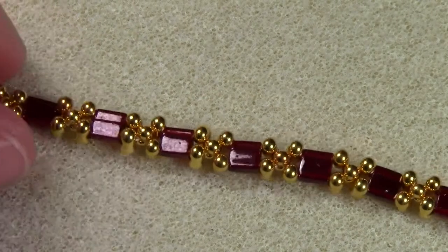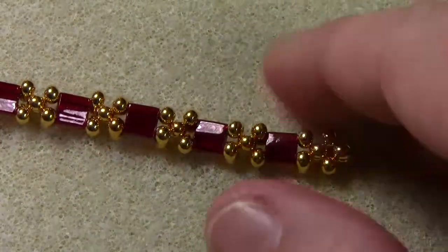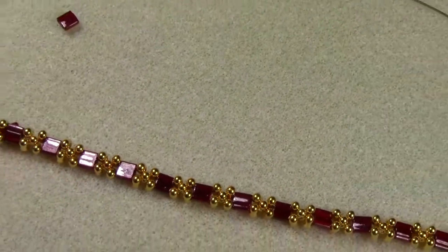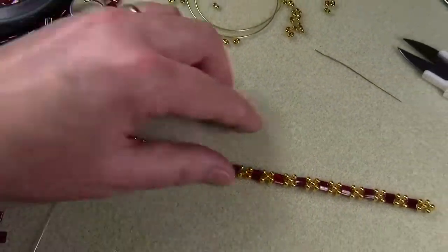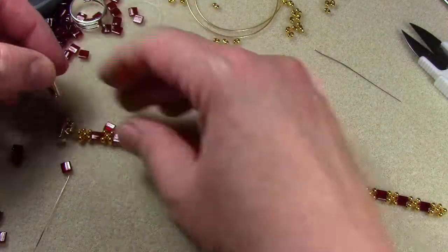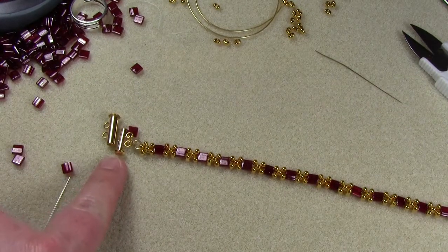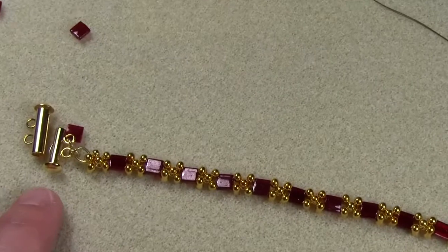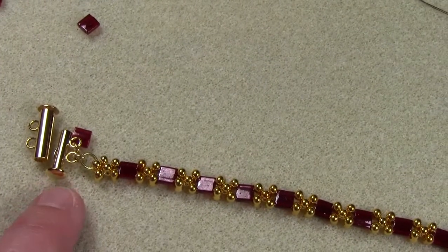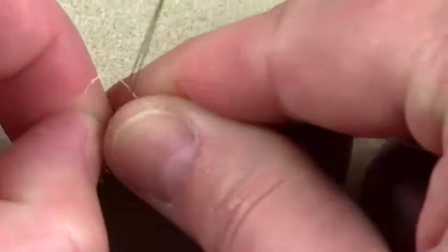Do the same technique with the other end to attach the other end of the clasp. You'll need to be careful that you attach the clasp in the right direction. Because this is a slide clasp, it's very specific that it has to go on in a certain way. If the end of the clasp — you can see the end here with the bevel end — is in this direction on this end, it needs to be in the opposite direction on the other end.